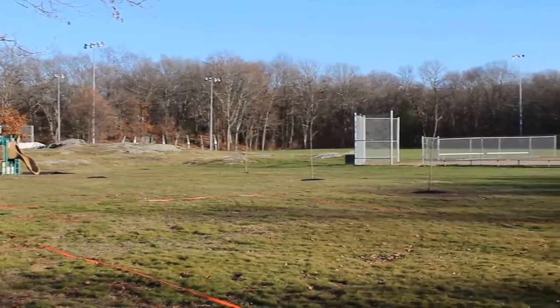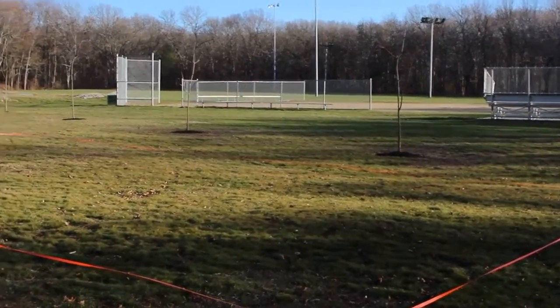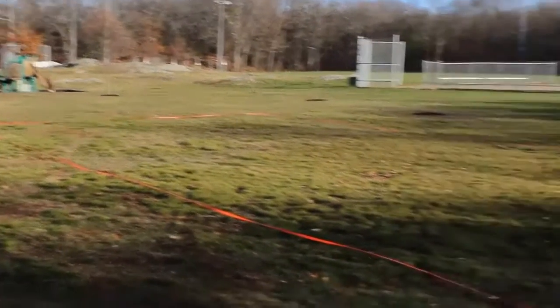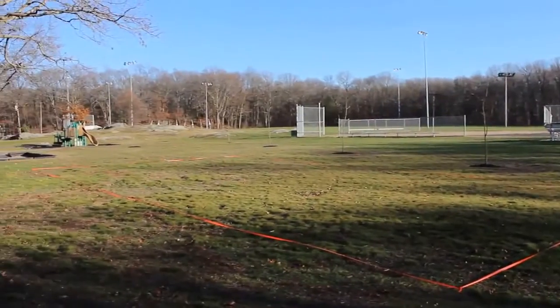Hi, my name is Ben Kerrigan. I'm a local Needham resident and a skateboarder. Here we are at Claxton Field in Needham, Massachusetts. What I have set up here is a 60 foot by 30 foot dimension of what I think would be a perfect skate park.